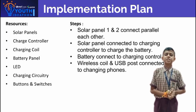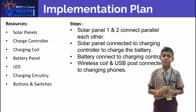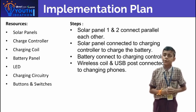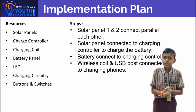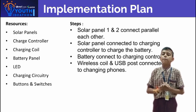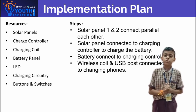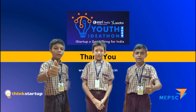Resources: Solar panel, charging controller, charging coil, battery, LED, charging circuitry, buttons and switches. Solar panels 1 and 2 are connected in parallel to each other. The solar panels are connected to the charging controller to charge the battery. The battery connects to the charging controller, and the wireless coil and USB ports are connected for charging phones.